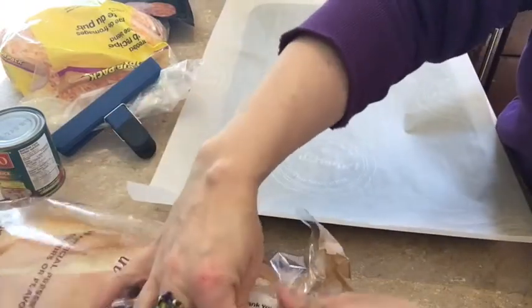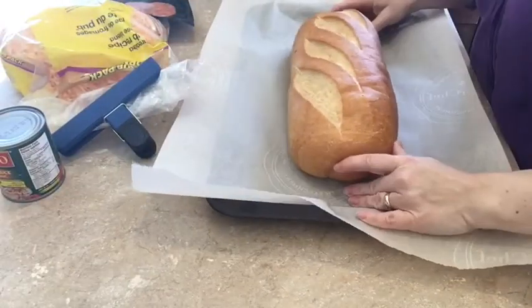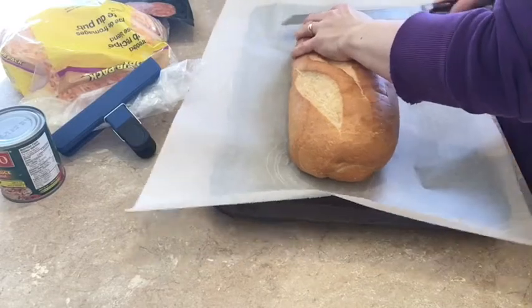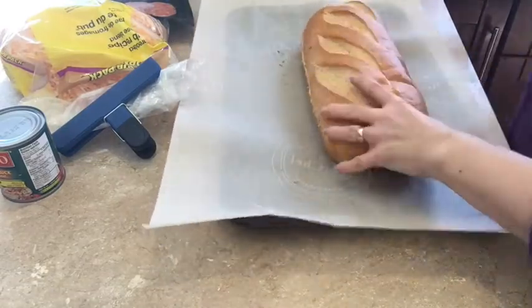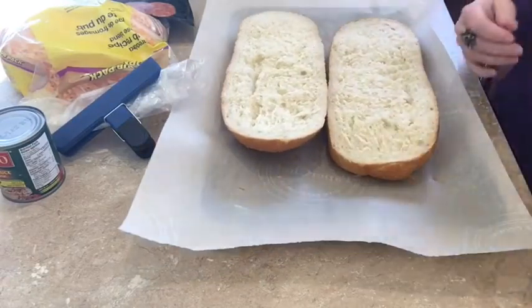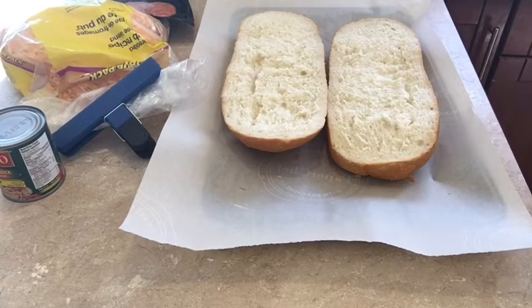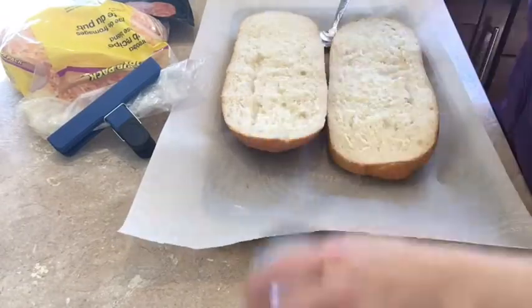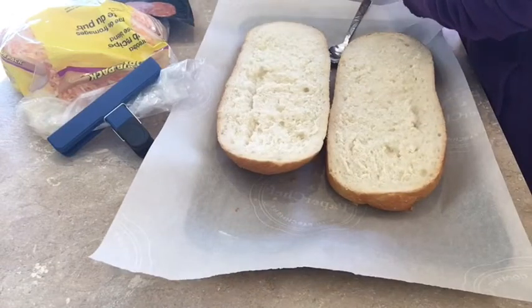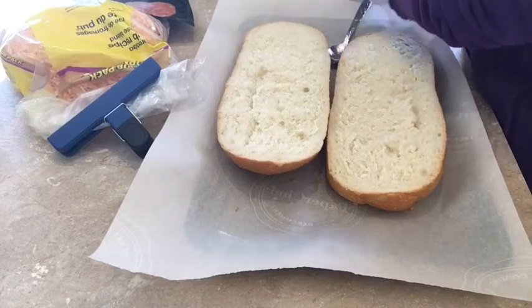First we're going to start by taking our loaf and we're going to cut it lengthways, right down the middle. Then we're going to open it like so. We're going to grab our can opener and a spoon and we are going to open our sauce.